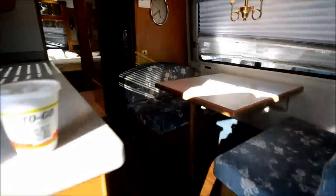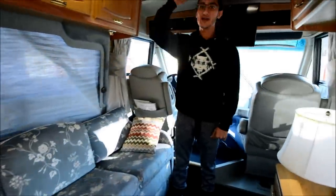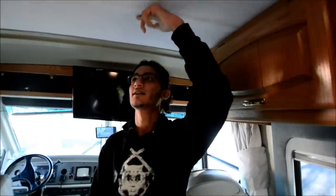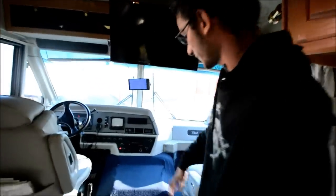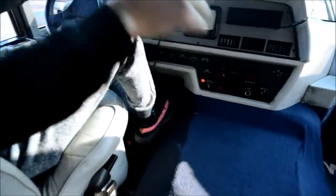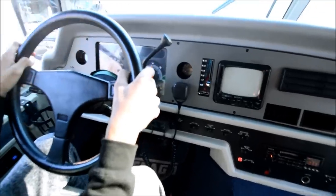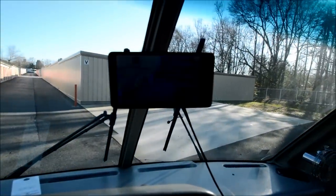Now we're going to walk into this coach. This thing has a clean interior — there's still a good bit of headroom here, even though it's a low-profile coach. I'm about 5'11" and I still have good headroom. You have your front cabin area, your dog house there, fuel gauge. This has 101,447 miles. They have a big upgraded backup camera there.